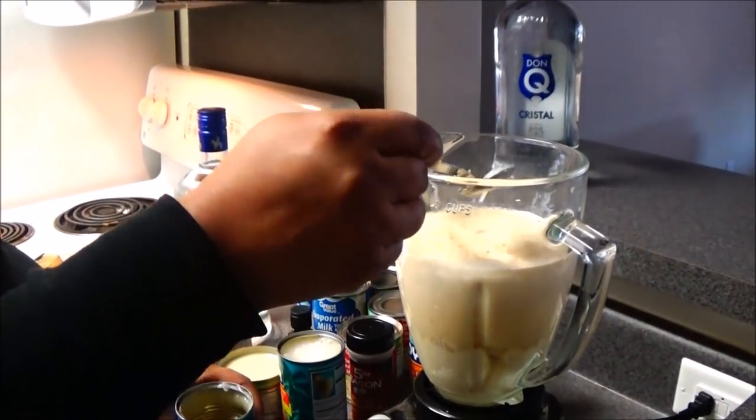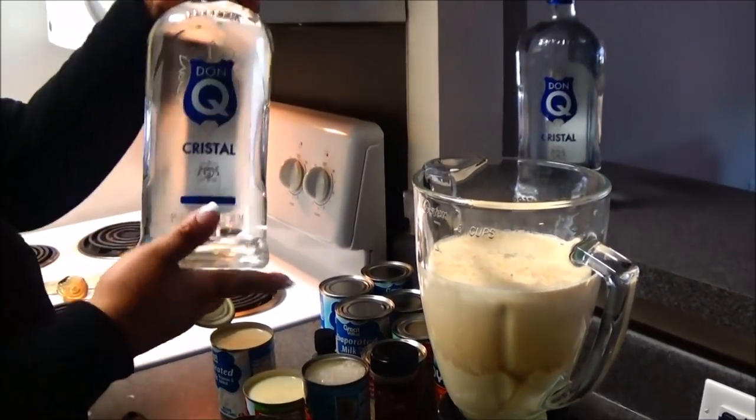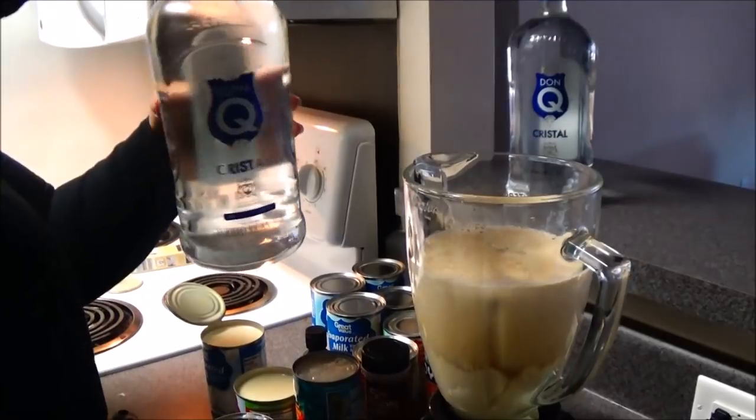Next, I'm going to take the same 15-ounce can of crema de coco and use it to measure out the Don Q white Puerto Rican rum and pour that into the can.